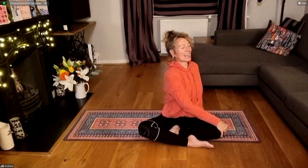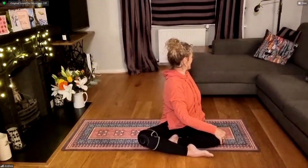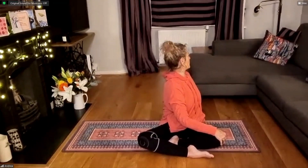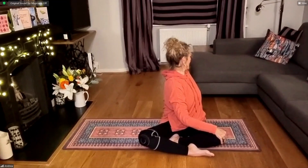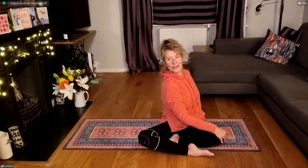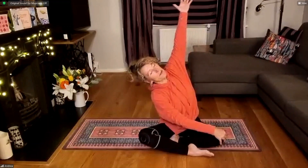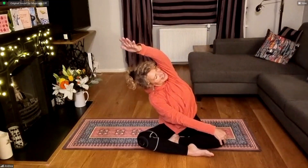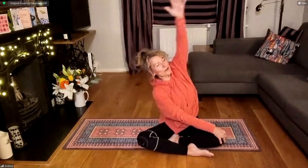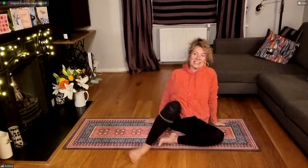Inhale, lengthen. Exhale, turn. Inhale, pull belly button up and in. Exhale, twist a little more. Inhale, lengthen. Exhale, squeeze that shoulder blade behind you — turning, twisting in the spine. Keep everything where it is and slowly rotate your head, looking over the opposite shoulder. Release the hand from behind you, bringing it up and over. Turning head, looking underneath the arm. Pausing here. Engage your core. Bring yourself back up to seated. Roll over your knees or bring your feet out underneath you, setting up for cat-cow.